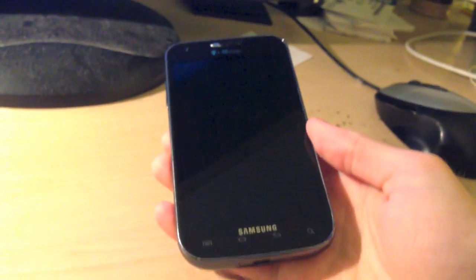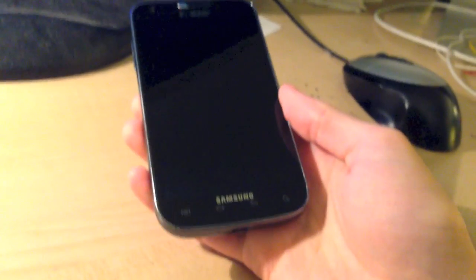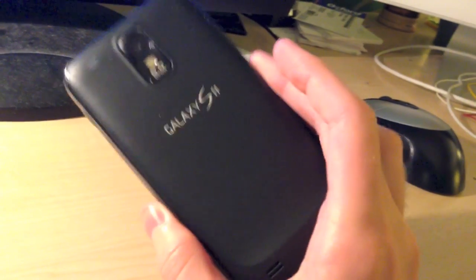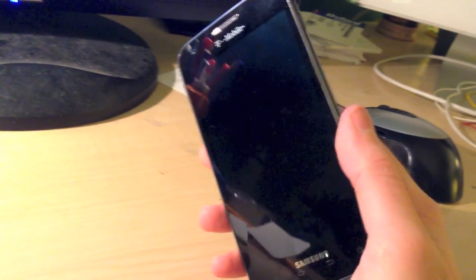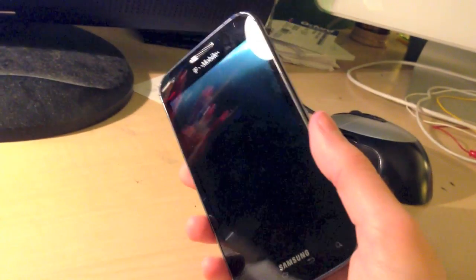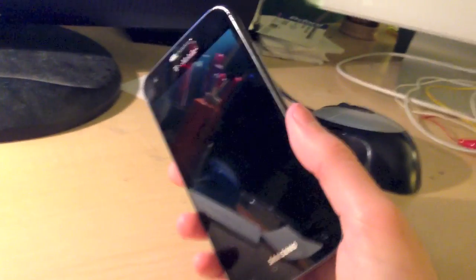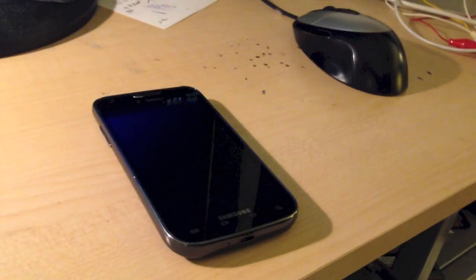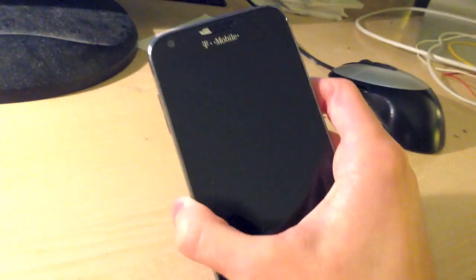This is how to install CyanogenMod 11 on a Samsung Galaxy S2. This method will only work on the T-Mobile variant of this device. If you have a different model from a different carrier, do not use this method because it will break your device. The T-Mobile version is Model SGH-T989, and you must have that model for this method to work.